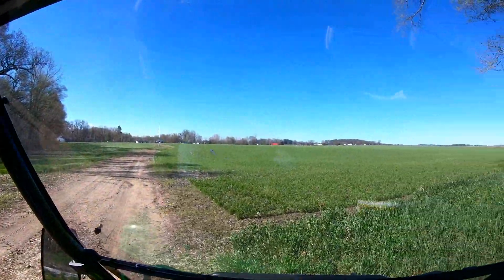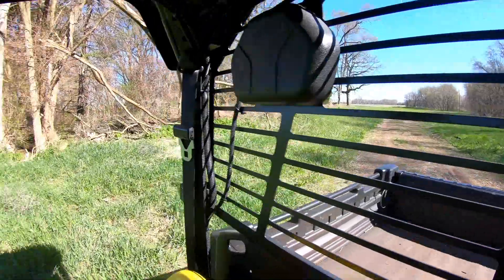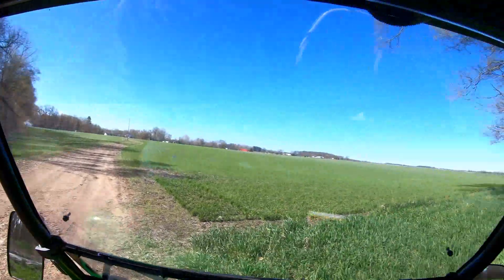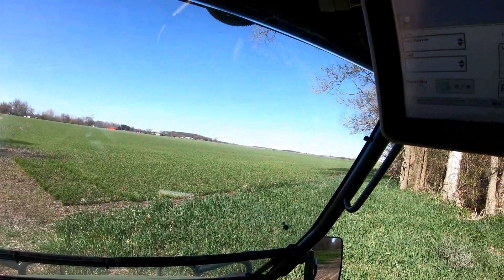Hey guys, welcome back to Warner Farms. So today I'm down here on the river farm in the 825 Gator. This is about a 300 and some acre farm. Basically today I'm going to be wrapping up the boundaries. I got about a thousand acres yet to do. I've been playing around with the boundary mapping and getting a feel for it, so I can show you guys how to do it on the John Deere display since about at least a hundred of you guys have been asking me how to do this.